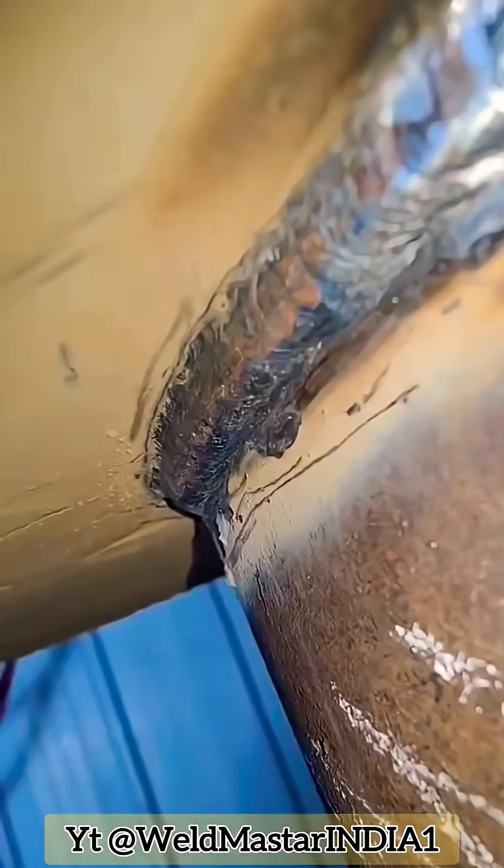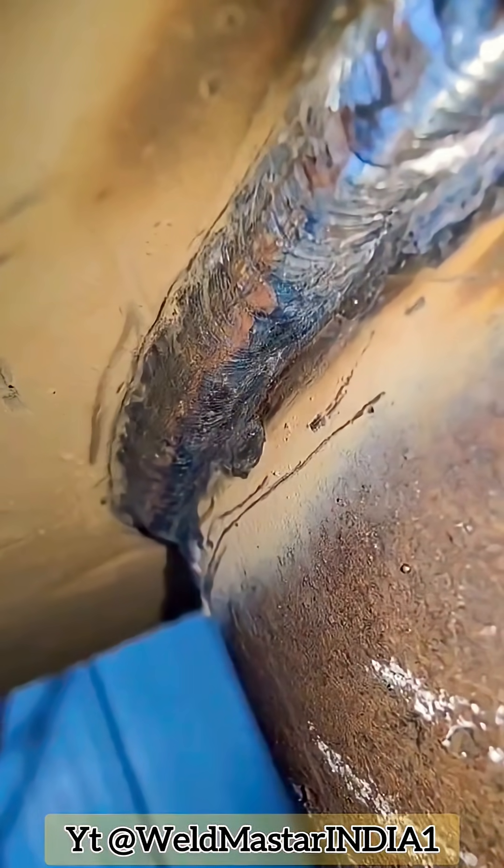This is the final weld appearance. If you like it, please give a like and subscribe to Weldmaster India for more real-life production tips to make welding easier and more efficient.